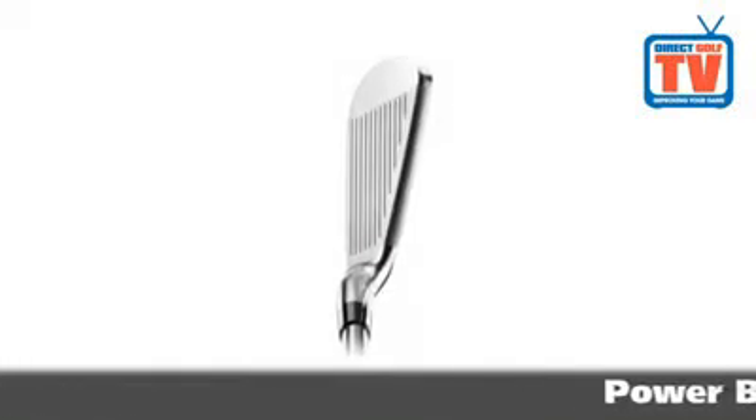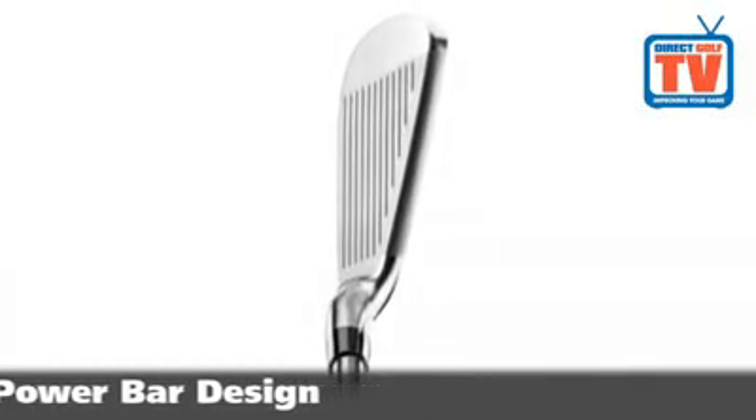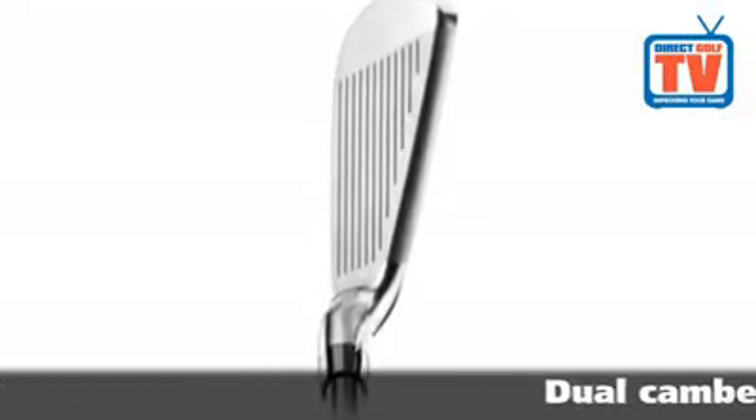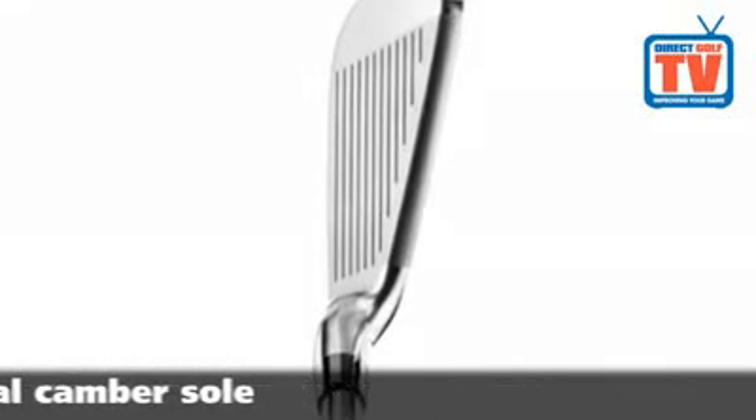In the short irons, Mizuno deliver more control and stability by incorporating a solid power bar, a design that also provides great feel. The dual camber sole of the MX300 irons minimises turf drag and digging at impact.